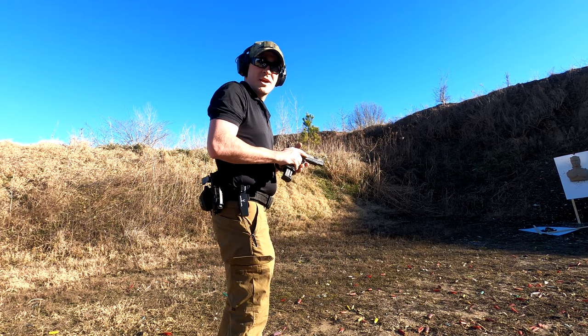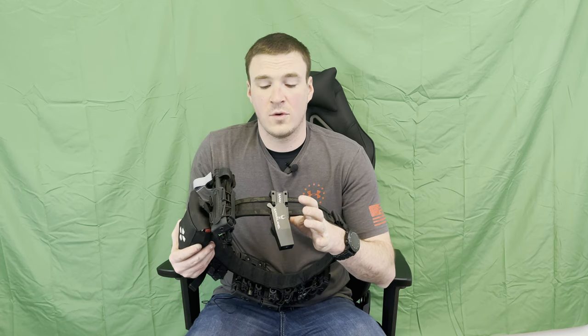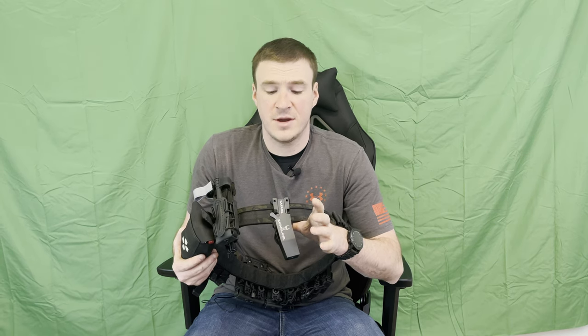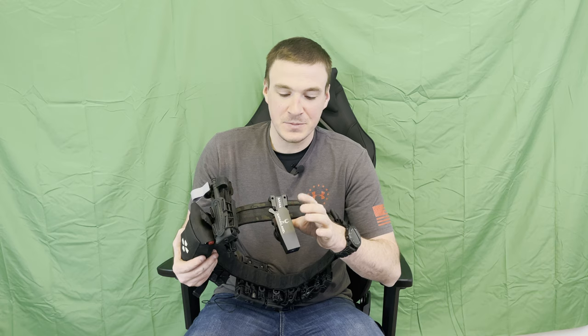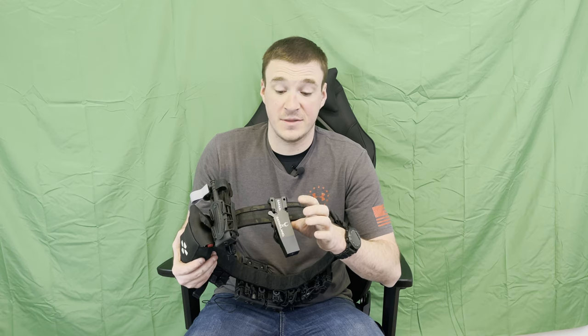Just wanted to show you action on the range. I've been using this for about a little over a full season now — got this at the very beginning of 2020, so had it for a full year. Absolutely love this thing. Works fantastic, looks great. As we all know in the race gun world, looks make you a better shooter. But no, I have no issues here.